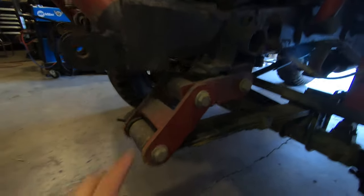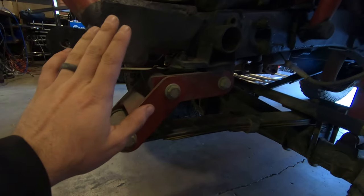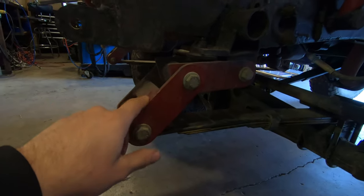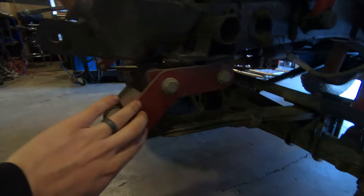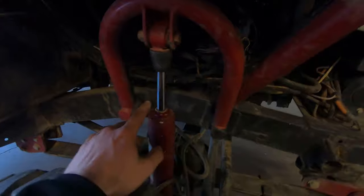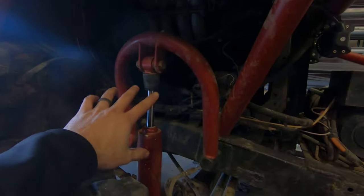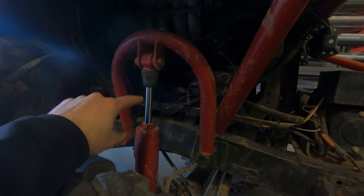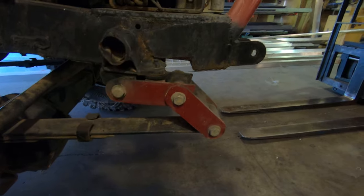It's got these double shackles, or what they call missing links. We're not getting the full suspension travel out of this mainly because the shocks are too short and, to be honest, the mounts aren't high enough. So we're going to address that hopefully today as well so we can get this thing to fully droop out and get the proper flex.